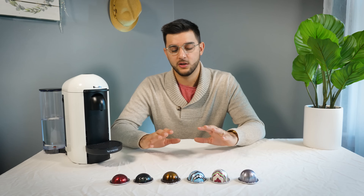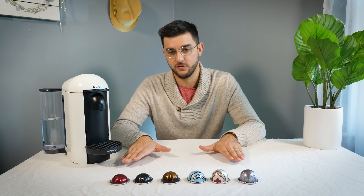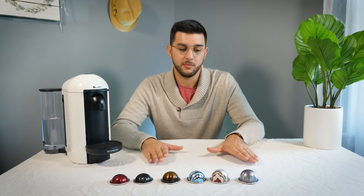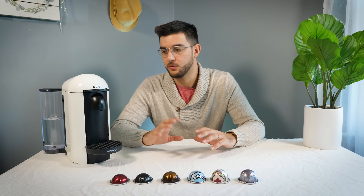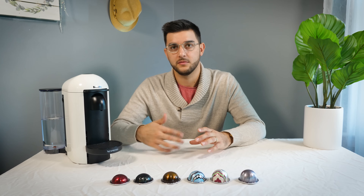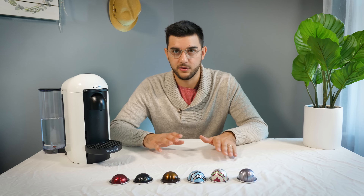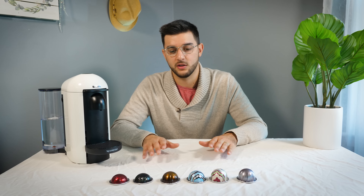I just wanted to get one thing out of the way real quick, which is Nespresso versus Keurig versus the rest of the world of coffee. Nespresso brands themselves as a very premium experience, which they are — it's a very good experience. Compared to Keurig, in my opinion, they are better. They have more control over their supply chain and a better brewing method instead of just a drip. This machine uses a spinning action to get the water through the coffee. But if you want to compare it to somebody who actually takes time out of their day to make a good coffee in the morning, there isn't really a good comparison between the two.